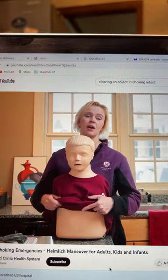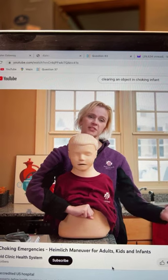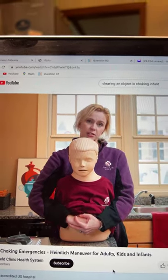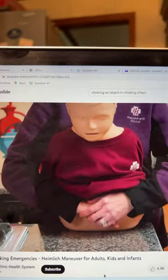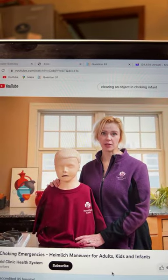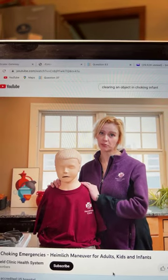For the Heimlich maneuver, you place the person in front of you. Use your fist and position it just above the umbilicus. Support them with your other arm, then do abdominal thrusts — pushing inward — to try to dislodge the object, until the person speaks, coughs, or the object comes out.